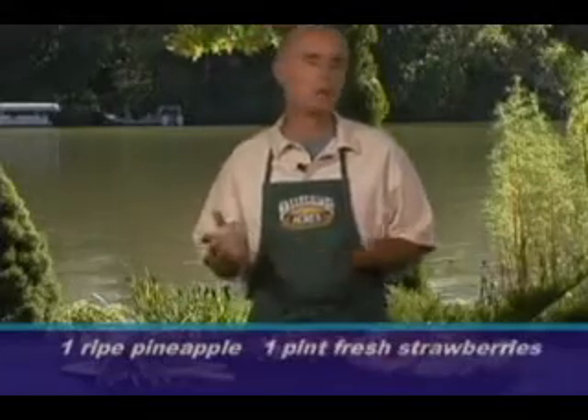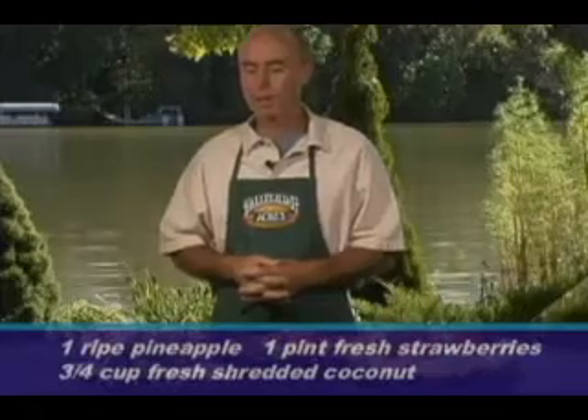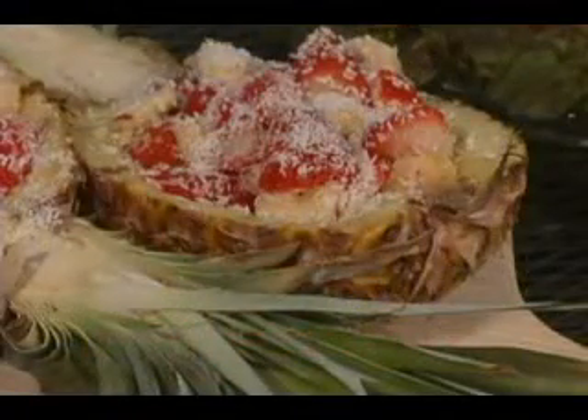To it we add a pint of fresh strawberries and about three-quarters cup of coconut. You take the coconut, about half of it, into a bowl with the strawberries, and you take 3 bananas, slice them up, and join up with the strawberries, mix it up, put it back into your pineapple boats, and sprinkle the remaining coconut as a garnish on top. It looks so good — almost a dessert-like look. Very nice with the coconut.